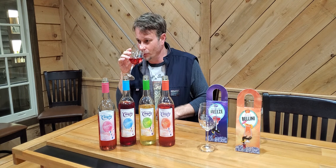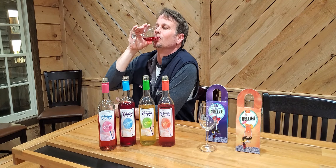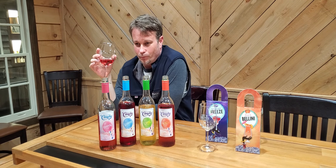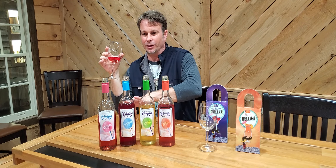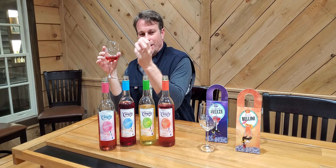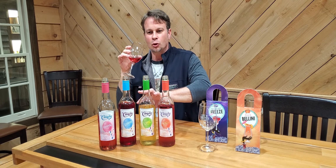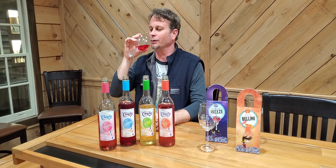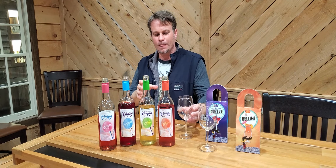Smell it first — I get more of that lime smell with a blueberry hint at the end. Let's give this one a taste. The blueberry is more predominant — those grapes right off the vine is the first thing you get, then you get that blueberry, and a little bit of that citrus taste hits you at the end. I like that a lot.